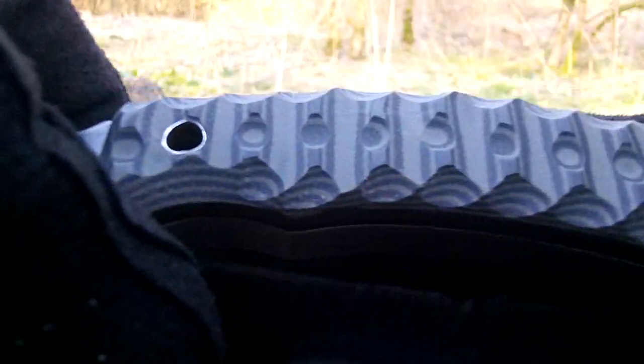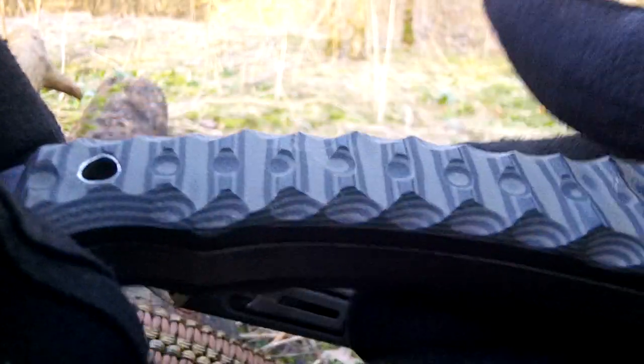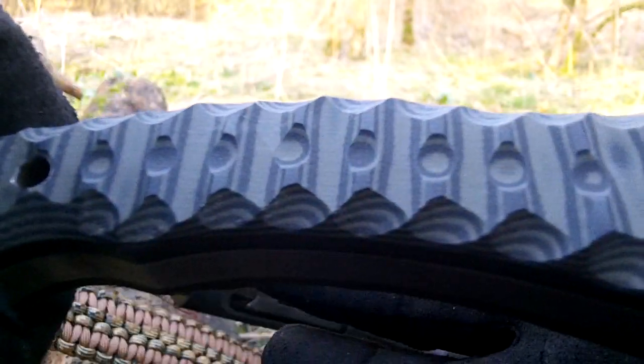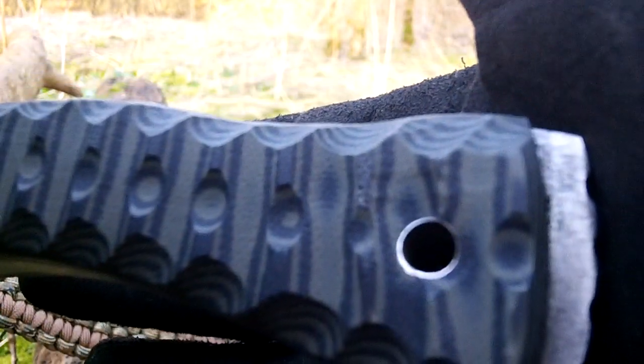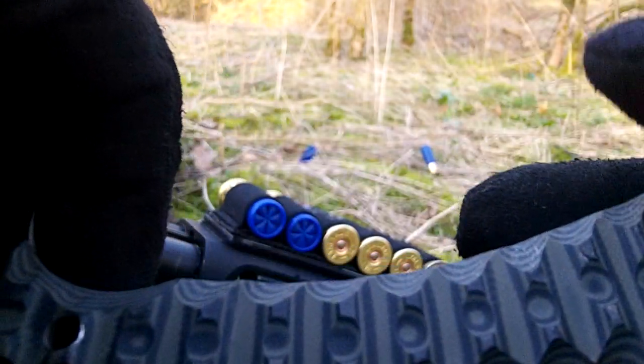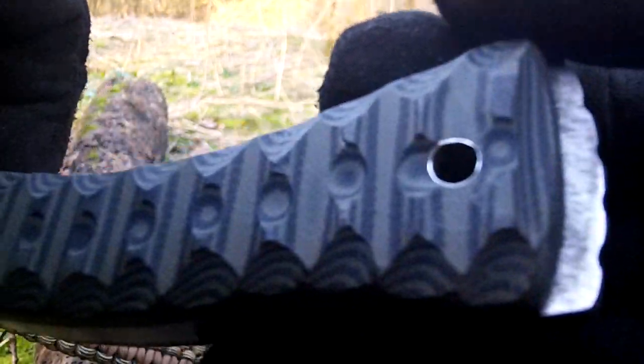Scales are OD green and black G10 in a 1x1 pattern with 6mm stainless tubes. And it's a Tough Thumbs Reptilian with just a little bit extra, just to make it look a bit different. Pommel on the back.